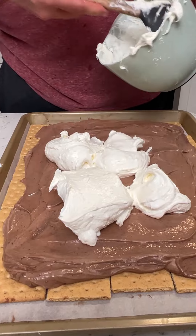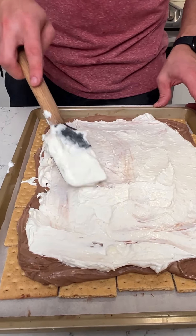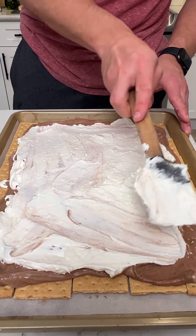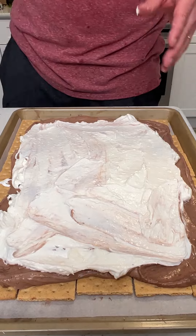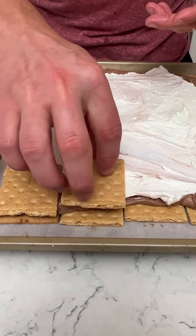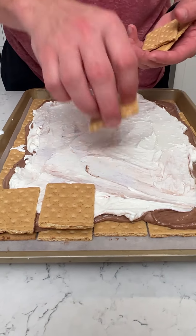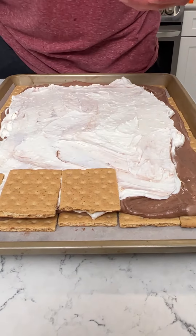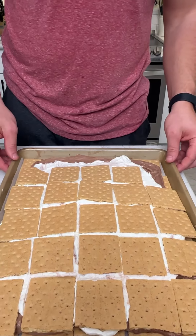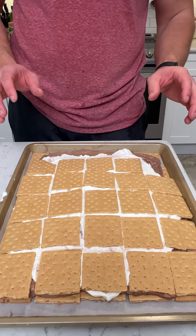Just a fun way to make some s'mores. I'm intentionally leaving the outsides kind of bare because I'm going to squish this down with the rest of the graham crackers. You're going to get your squares and press down. This recipe is going to blow your minds. Now let's put this in the freezer for about six hours until it's frozen, and then we're going to try it out.